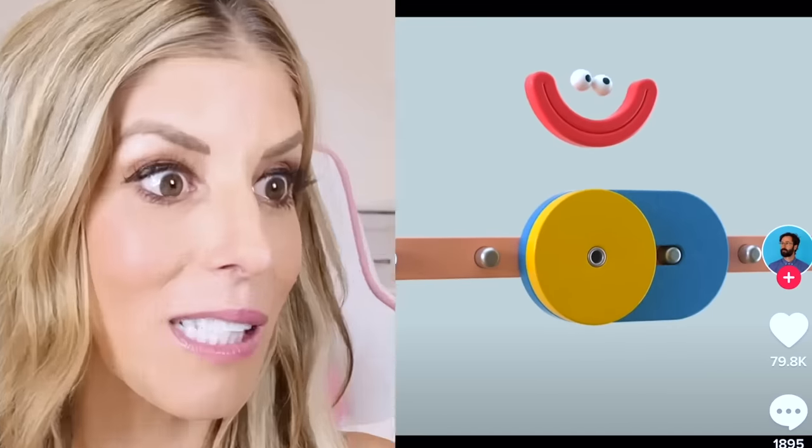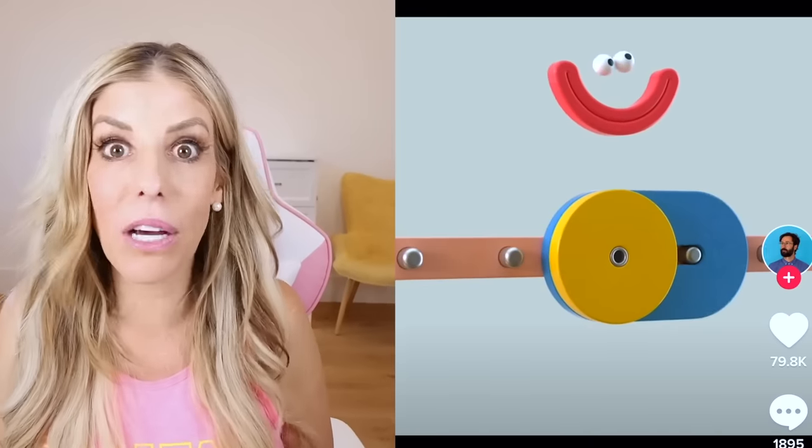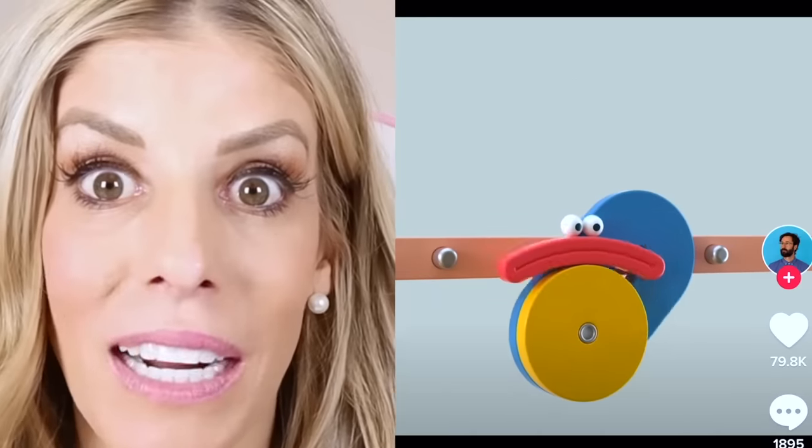Oh gosh, another one of these. Smiley face, then it goes around — it's sad, it's happy, it's sad. These are one of those things — it's like the never-ending happy face, sad face. I still watch it and I'm still confused.